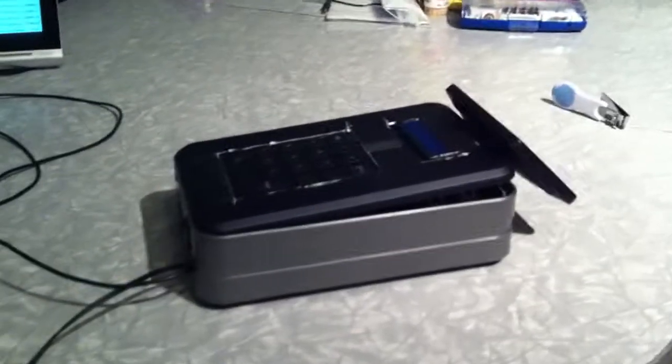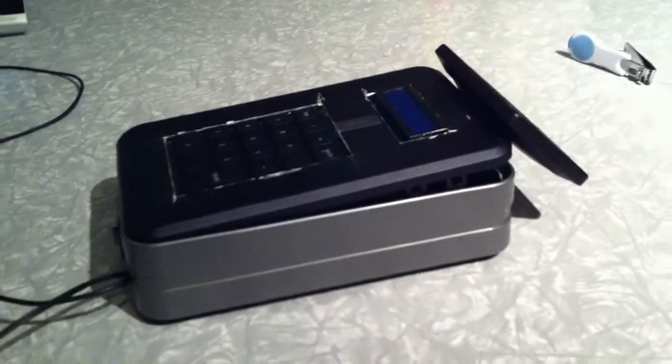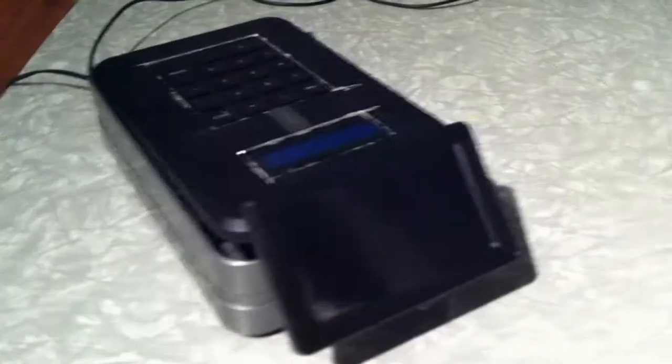This is my prototype of my Bitcoin point-of-sale terminal. It's a very rough prototype, but it does have all the components. It's built off a Raspberry Pi with code that you can get online from GitHub — I'll include links in the description.